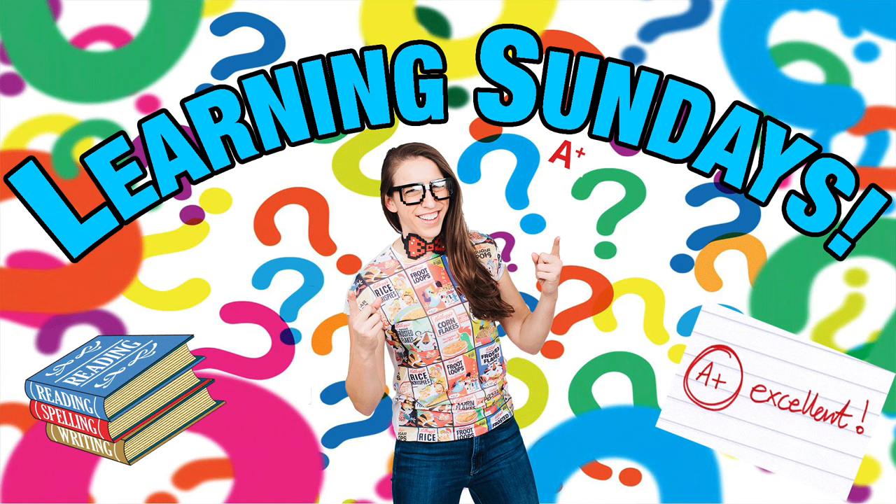Hey everybody! Welcome to another Learning Sunday where every Sunday we learn something together. Today I'm going to teach you guys how to do laundry, because I feel everyone should know how to do their own laundry. I've heard a lot of stories of people going off to college and they don't know how to do their own laundry and then they just smell.